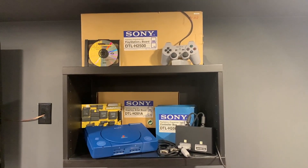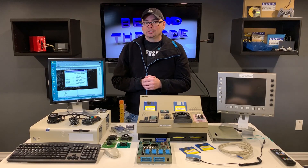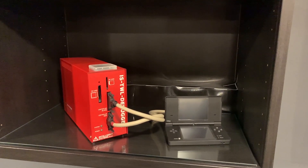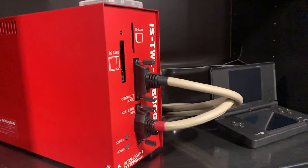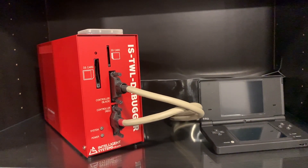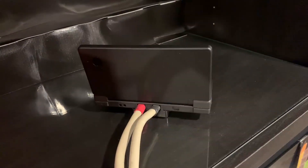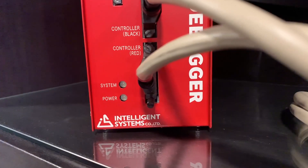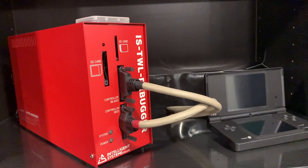On this side of the room I have my Intelligence Systems Twilight debugger, or TWL debugger unit. This was for the Nintendo DS but it also supported the DSi model and had some specific functions for the DSi. It's essentially a DS capture unit as well — it has both of those features enabled, but it is primarily a debugger unit. I recently acquired this through a buddy and I'm hoping to get it up and running and demo it here on my channel.